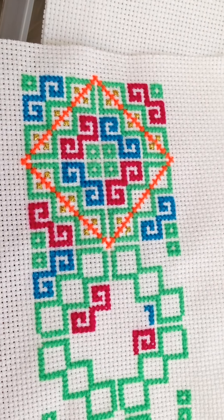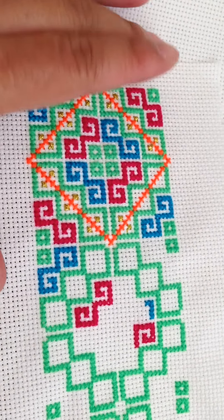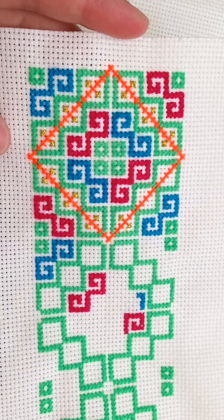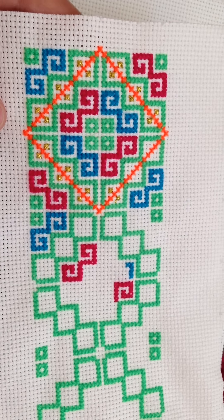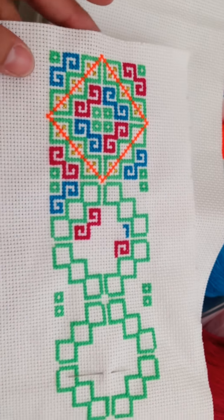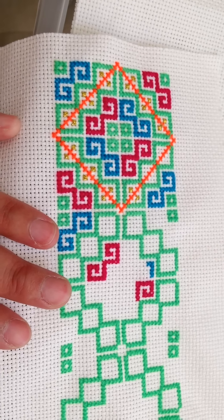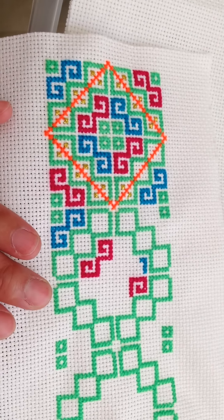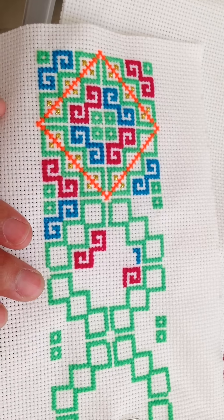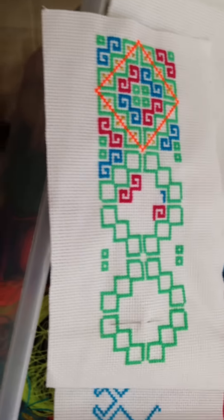I hope you guys like it, and you know, use the same design and make your own. So far this is hopefully going to be accomplished by the end of this month. If I do finish it, I will make it into an outfit and I will show it to you guys.